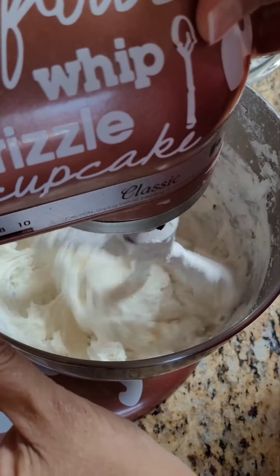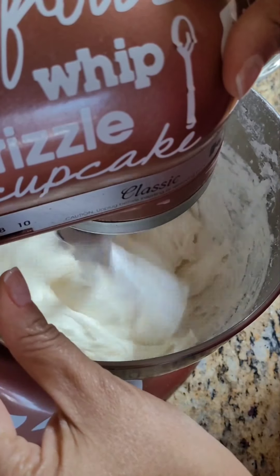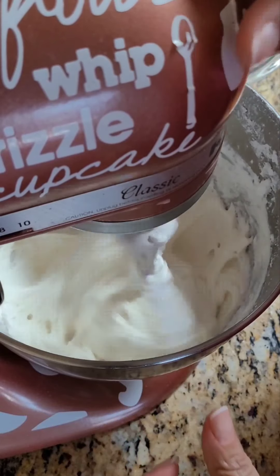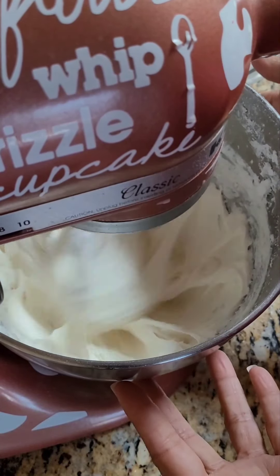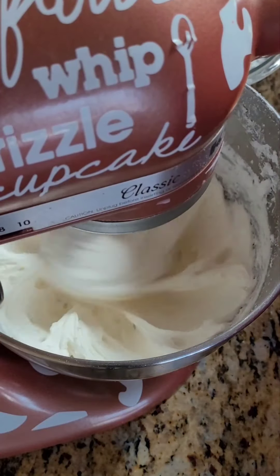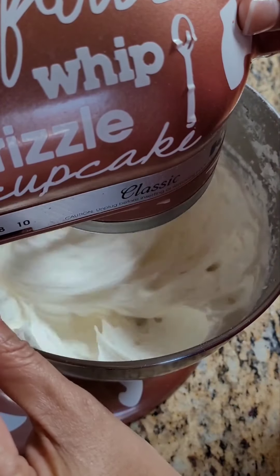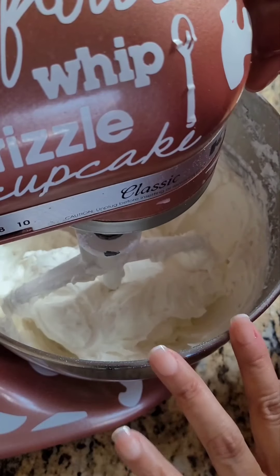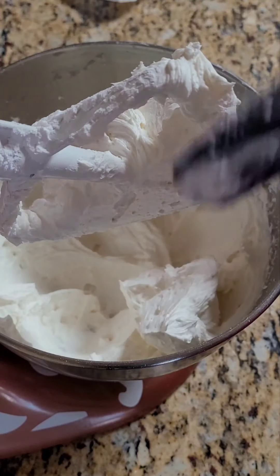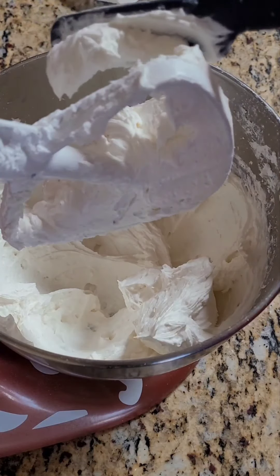Then we're going to crank it up to medium speed — about level four — for anywhere between three and five minutes, until it's nice and creamy. After five minutes, as you can see, it has really gotten whippy and creamy. It's like butter — that's why they call it buttercream, plus you add the butter in there. Very nice and soft.